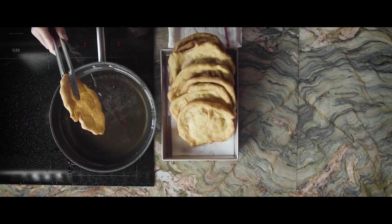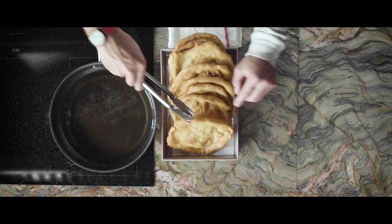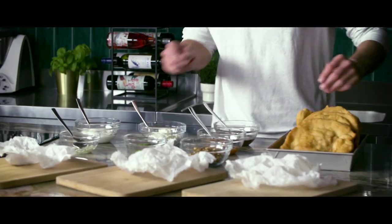Here we are with our deep-fried flatbreads. Now we need to dress these up. I prepared three variations for you: one with sour cream and garlic oil, one with sheep's cottage cheese and dill, and just for the lovers of desserts, one with walnut, apricot jam and some chocolate sauce on top.